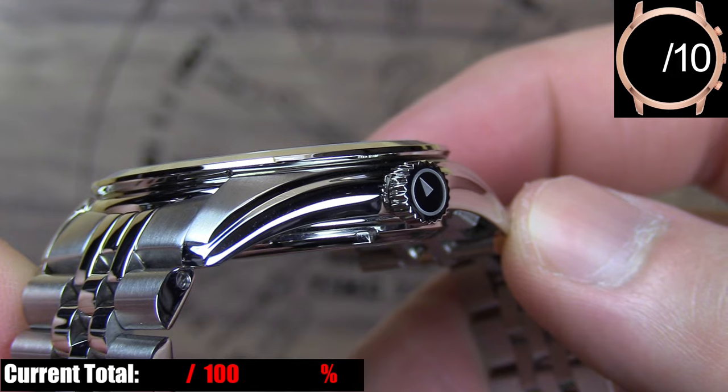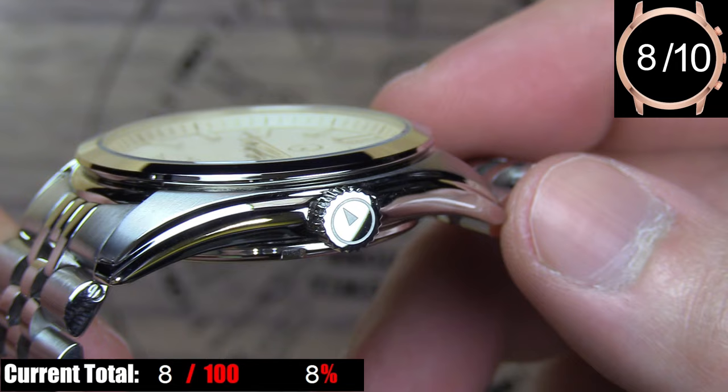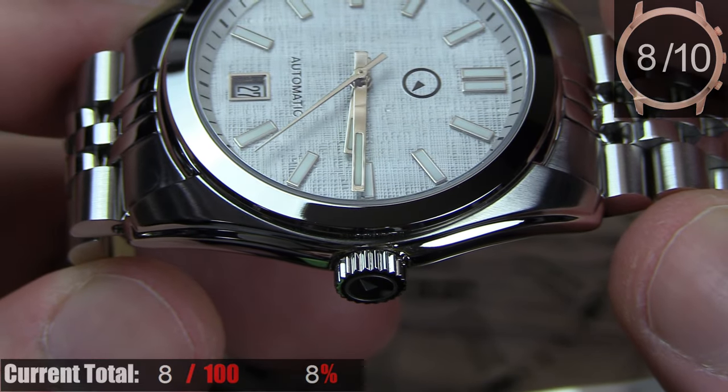The crown, on the other hand, is great. It's a screw-down crown, the brand's logo is engraved into the face, and it's nice and large with a great grip around the edge, which makes winding and setting the watch really effortless. Overall, it's a simple and understated but nicely finished case.